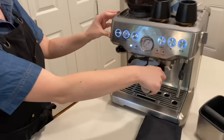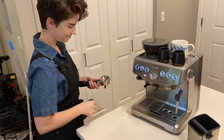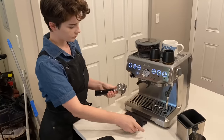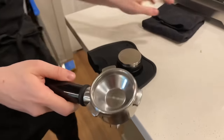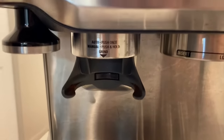We also have this portafilter, which slides out pretty easily. Make sure it's nice and clean — I apparently did a pretty poor job of that last time, so wipe it out. It should be nice and clean inside. These come with either single shot or double shot baskets. The double shot baskets were out of stock when I was getting this, so we have the single shot. It works pretty well anyways.